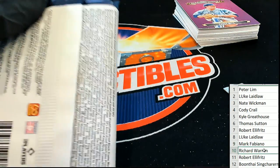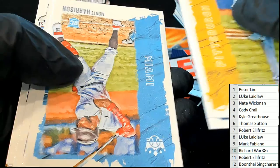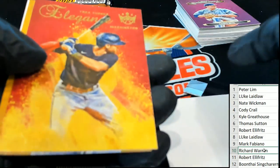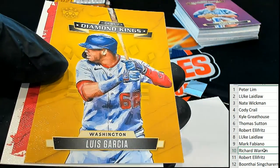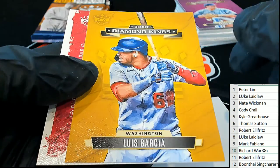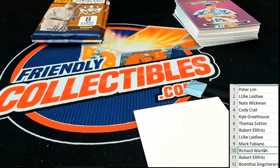Here's number 10, Richard W. Trey Turner Elegance. Debut Diamond Kings. Nice. That was pack number 10.